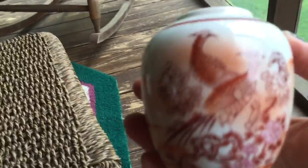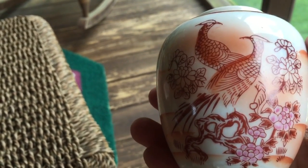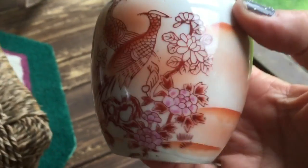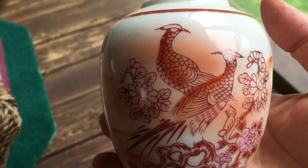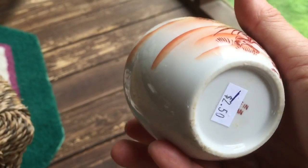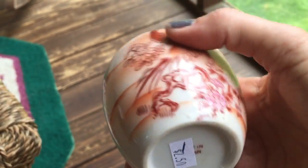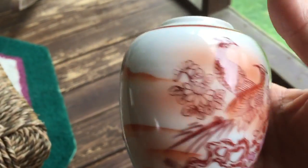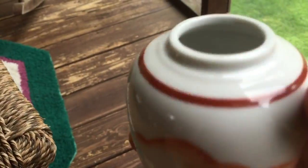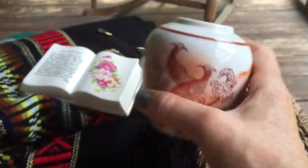This is a little Chinese vase. They had a table in there where everything was a quarter, so this was on the quarter table. I thought if it doesn't sell, I'll just keep it because I like those. They did have it marked $2.50, but they marked that off and stuck it on the quarter table. No chips or cracks, pretty colors — so yeah, I got that.